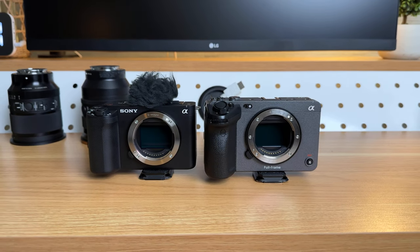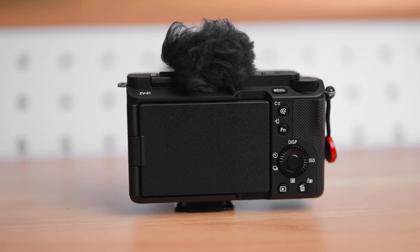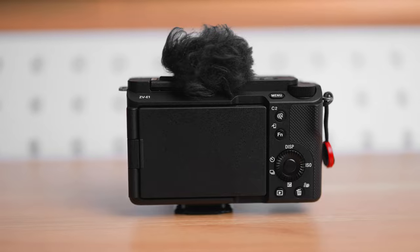The FX3 is definitely the more professional camera — it's Netflix certified and you could literally shoot an entire Netflix film on it. But if you're a content creator or casual shooter, I'm finding it really hard to recommend any other camera right now over the ZVE1. It's pretty hard to beat and it's half the price of the FX3. Let me know in the comments how many of you picked up the ZVE1, are thinking about it, or what's holding you back — is it the overheating thing?